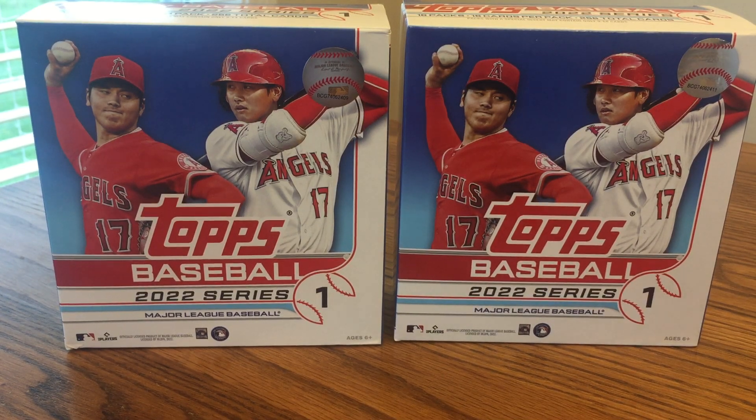I'm just going to go ahead and show off the inserts, the parallels, and the hits. I did get one hit, and then we'll go ahead and show those off in order of the first box and the second box.